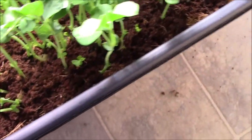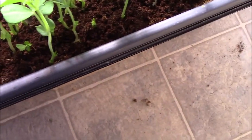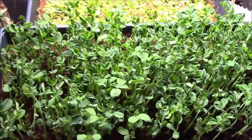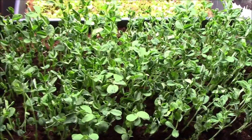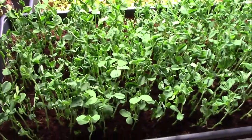If you look down here, you can see there are some lower nodes. So if you don't cut them off right at soil level and you leave a node behind, they will regrow.